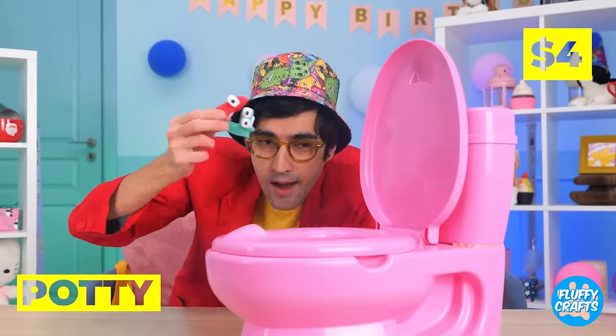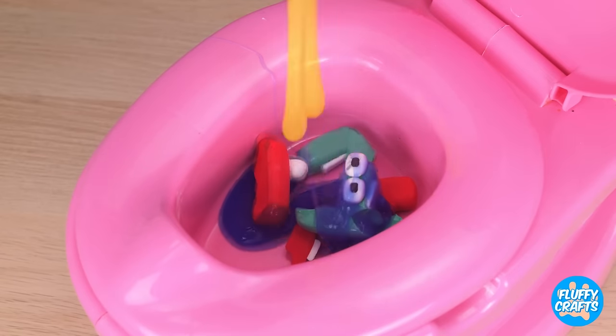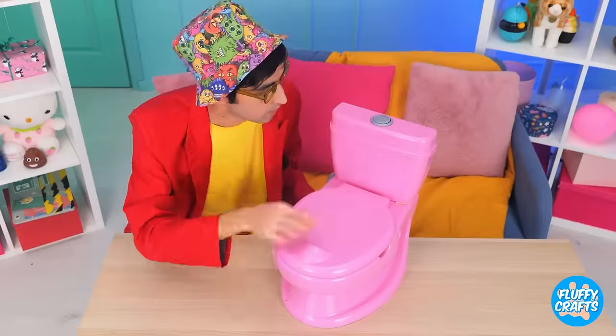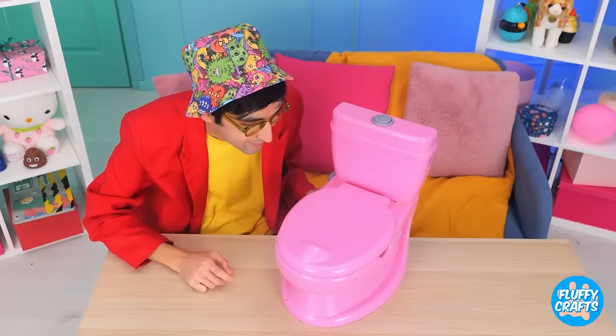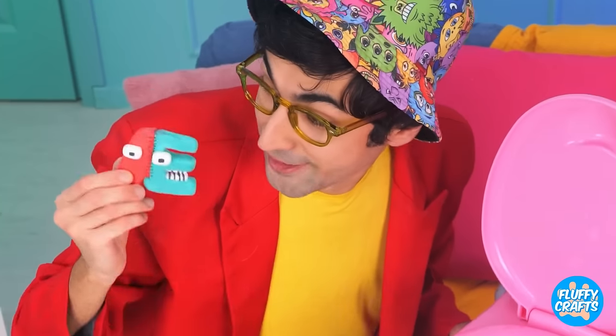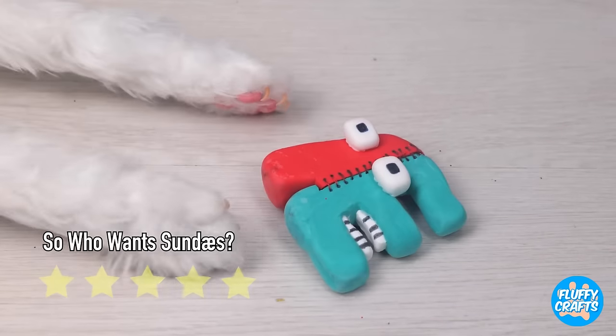Oh no! At least we still got I, O, and U! But maybe we can fix them up! Now let the magic potty do its thing! Aw, they've never been closer! Keep them on the ground this time!